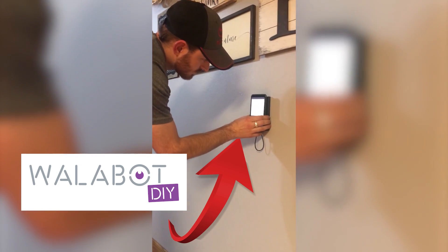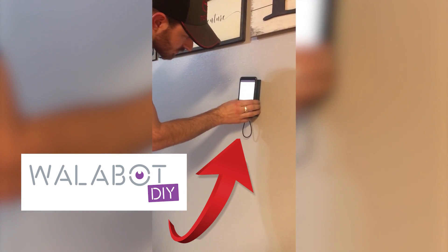Hey guys, this is CFO Mods Gaming and today's video is brought to you in partnership with Wallabot. I just got home from my trip, found a package on my door from Amazon Prime and it is the Wallabot DIY, which is what we're going to be talking about in today's video.